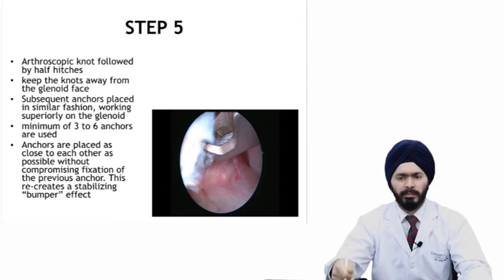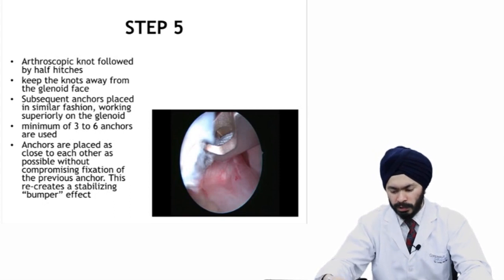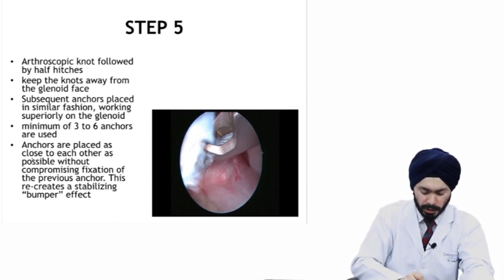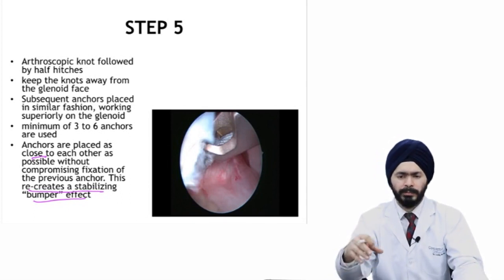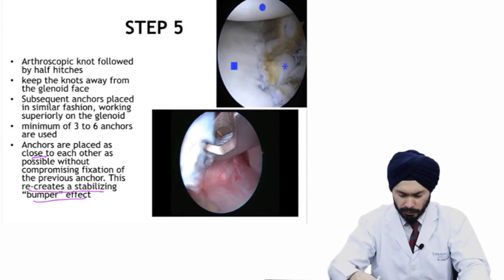This is one anchor placement with one bite from the capsule and labrum tied. You need to place at least three anchors — at 5:30, then 4:30, then 3:00 or 3:30 — to repair the antero-inferior labrum thoroughly. Anchors are placed close to each other. This process helps recreate a bumper: at the end of the procedure you should have a good bumper anteriorly and the humeral head should be centered on the glenoid. Three anchors are shown in the photo with the anterior labrum tied back onto the glenoid.